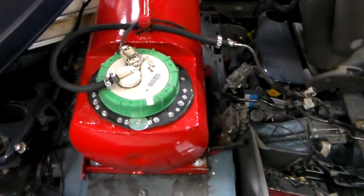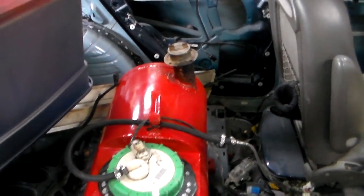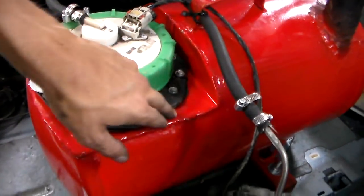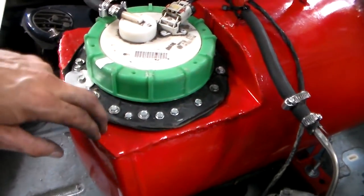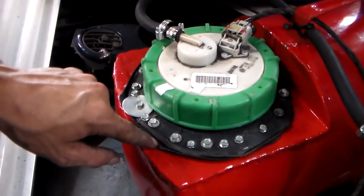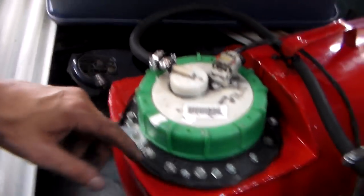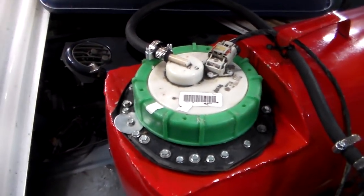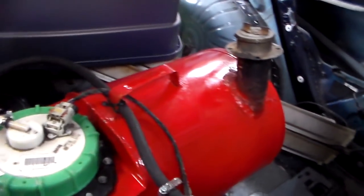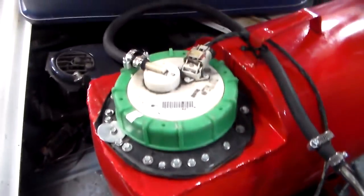I ended up building me a new gas tank using an 11-gallon air tank. I just cut me a notch out and used a plate of an old mower, and mounted my tank down using a homemade rubber gasket from an inner tube. It works. I have pressure tested all these welds — they're good. The tank is ready.